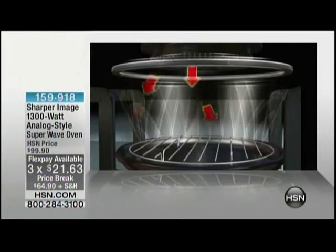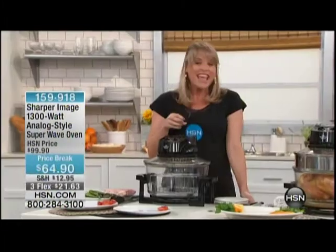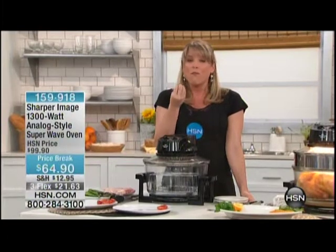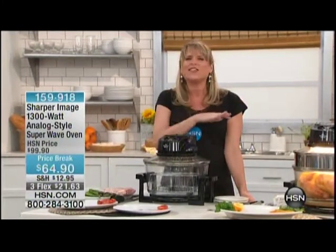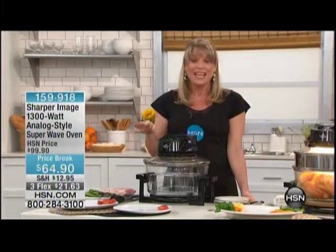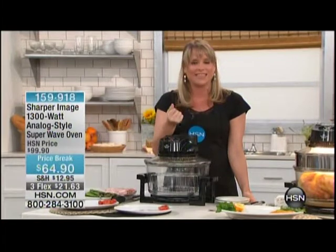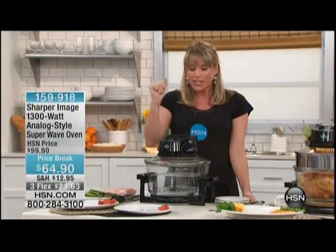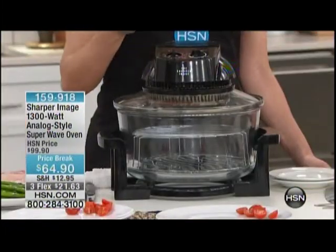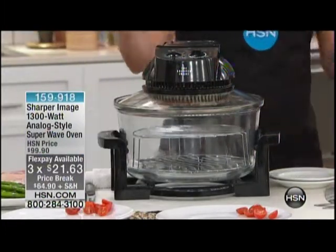All three of those working in tandem means you're cooking foods three times faster. It means your foods are going to be moist on the inside and crispy on the outside. It means you will never — and I mean never — have to defrost or preheat again. No defrosting, no preheating, because the halogen instantly heats up the inside of this oven. So when I turn it on to 450, it's going to be 450 in under a minute. There's no 15 or 20 minutes to get your oven to 450 degrees.